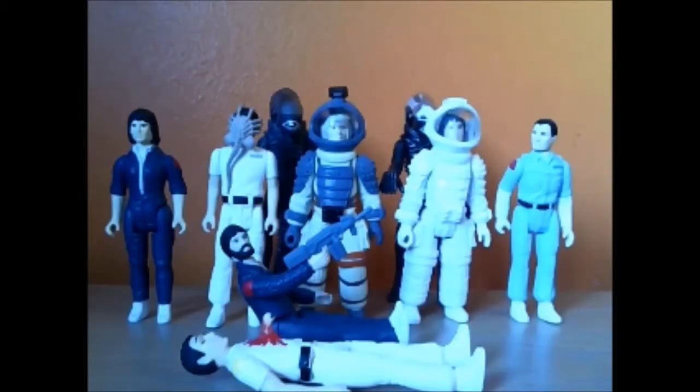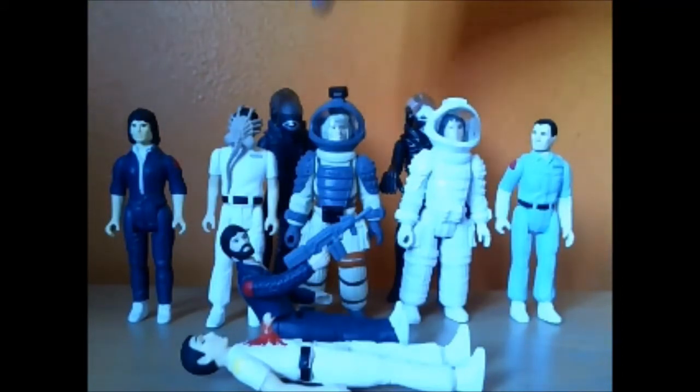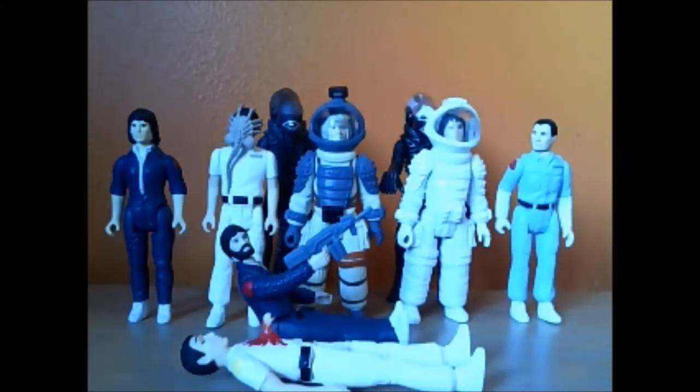Here we have every single Reaction Alien figure ever made. We've got Wave 1 Ripley, Wave 2 Kane, Wave 1 alien, Wave 1 Kane, Wave 2 alien, Wave 2 Ripley, Wave 1 Ash, Wave 1 Dallas, and the Wave 2 Kane. I do feel that the plastic is much, much worse quality on the new Reaction figures compared to the old ones. It doesn't affect the overall figure too badly, but when you're moving the joints you can definitely feel there's less — je ne sais quoi, shall we say.